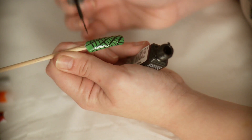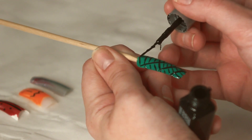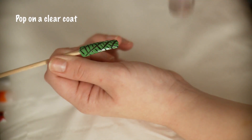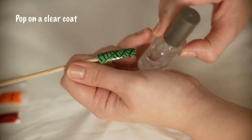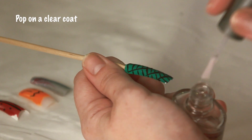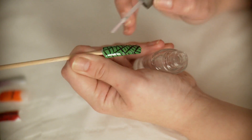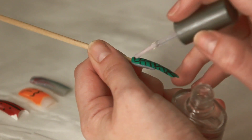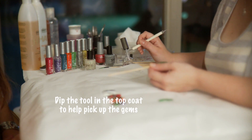because this leaves us a little bit of space to add some gems in. To do this, we're just going to pop on a clear coat over the entire nail just to help seal in the gems. If you try to pop them onto dry nail varnish, you will find that they will just fall straight back off again. So we have now coated the nail in the clear.